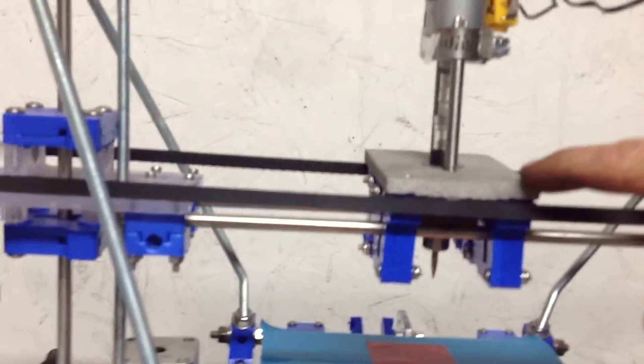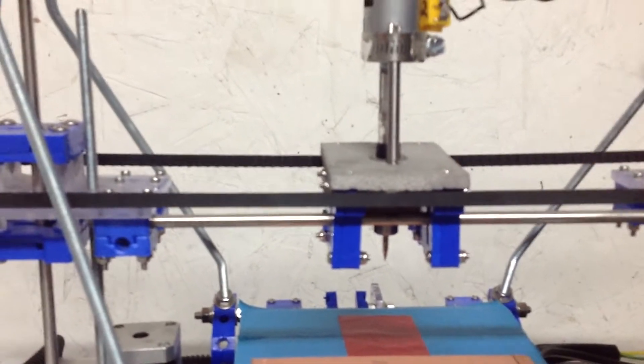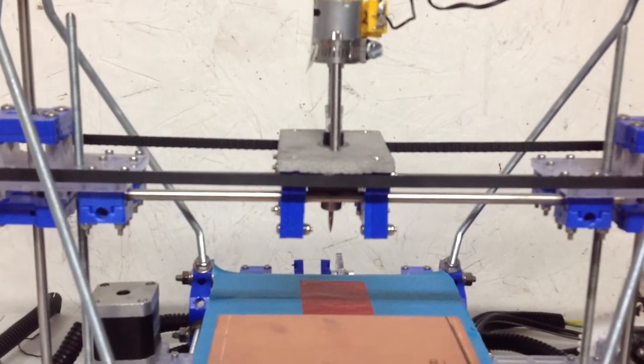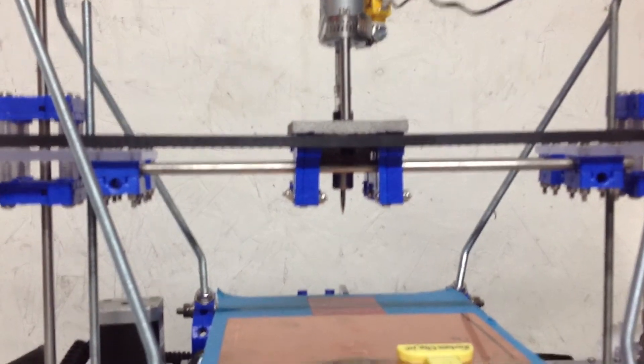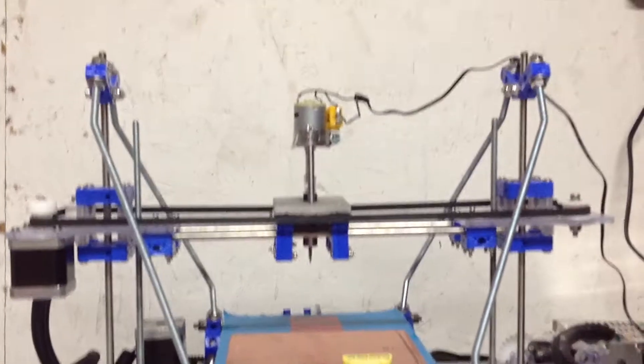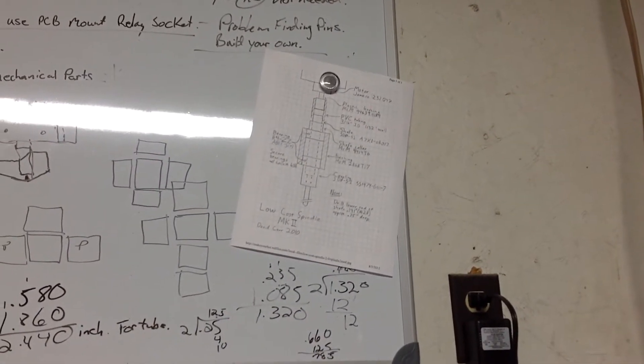And here's the part — this right here is what I made. This is a spindle assembly that I got the plans for. Here are the plans, and you can get them from the website shown here.